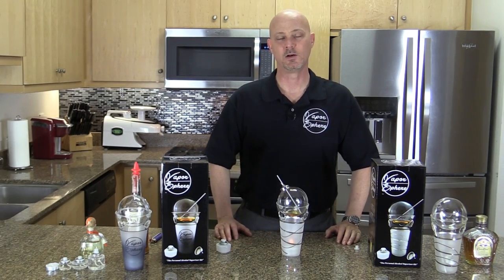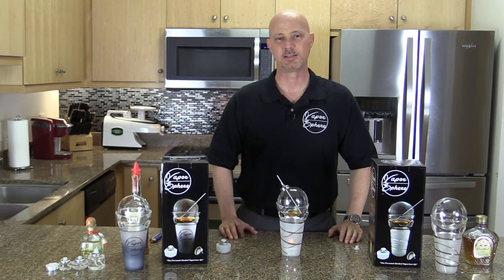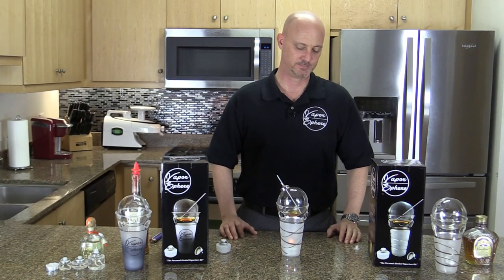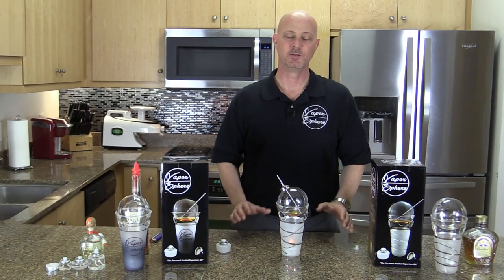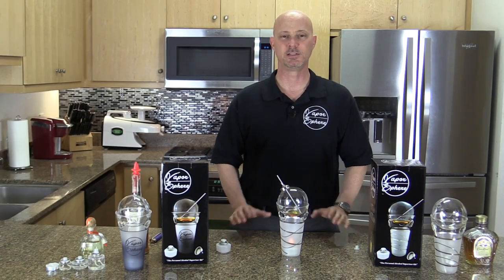I hope this video was helpful and it answered all your questions as to how to properly vaporize alcohol using the Vapor Sphere. After your first couple of times, you'll get used to vaporizing and you'll feel quite comfortable using this in just about any social environment. Good luck, and we hope that you enjoy the Vapor Sphere.